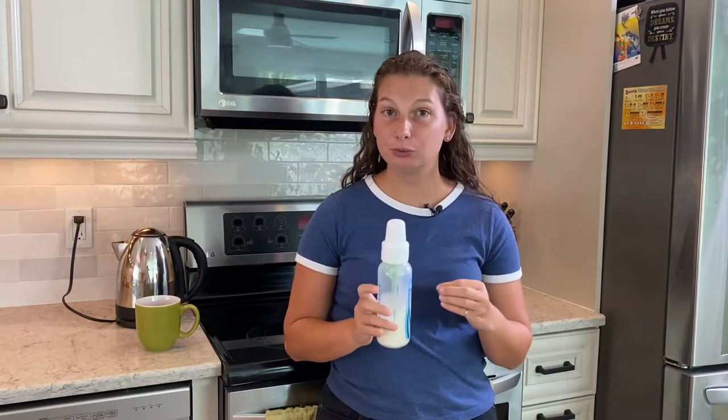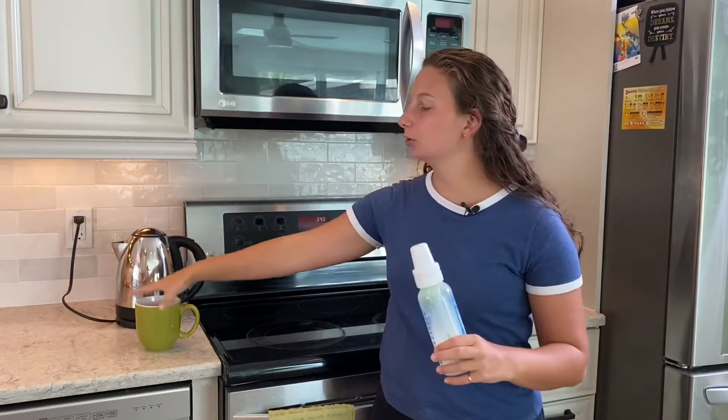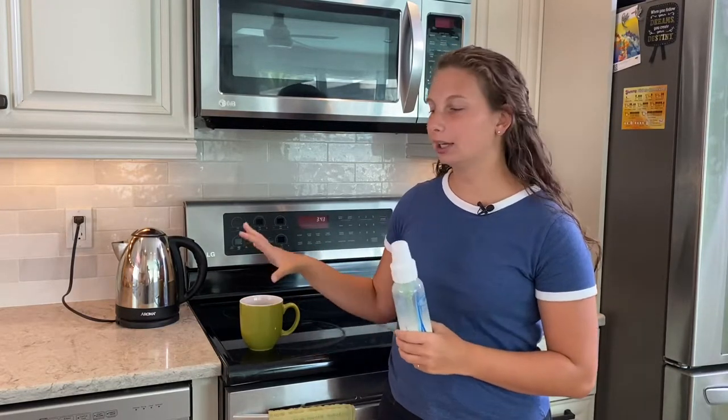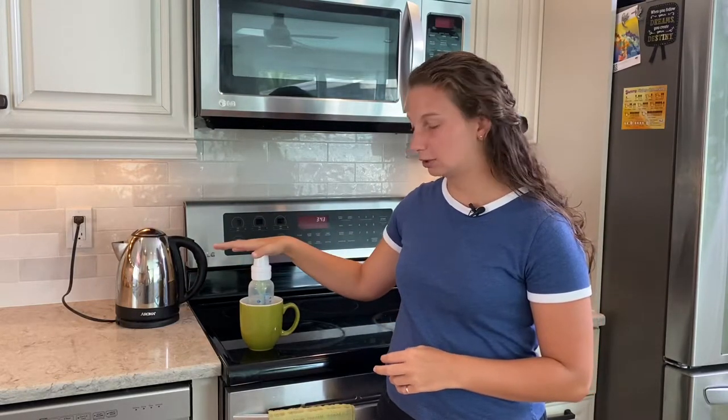There are a couple of different ways to warm up breast milk or formula, and no matter which way you do it, you have to warm it up in a cup, a mug, or something that can hold hot water. So make sure you find a mug that fits your bottle of milk.